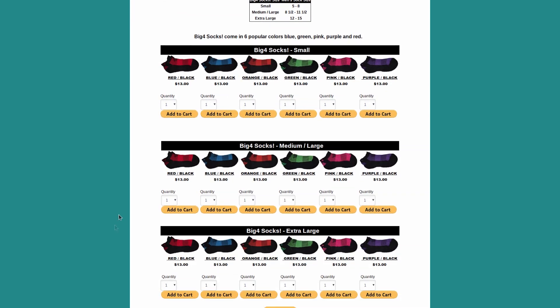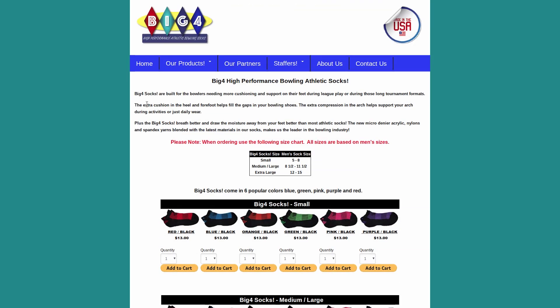Last but not least, pricing on the Big Four socks is really reasonable. As you've noticed, there are several different colors, and I'd highly recommend giving them a shot. I'm really happy with them and will order more myself. If you already knew about Big Four socks and wear them yourself, please post your own thoughts in the comments. Thanks for watching.